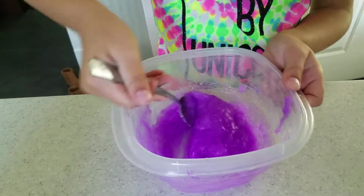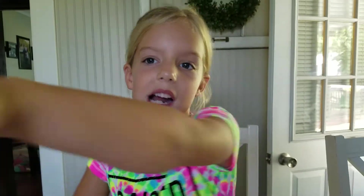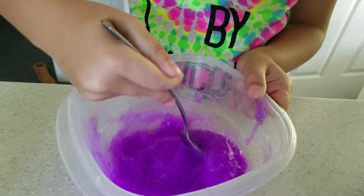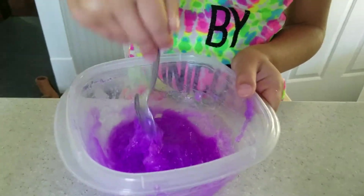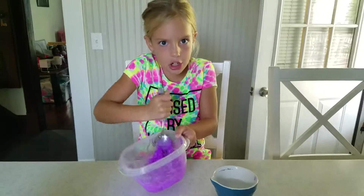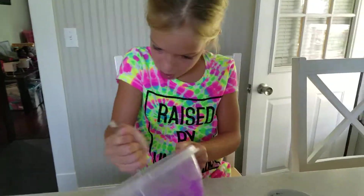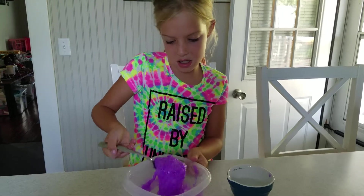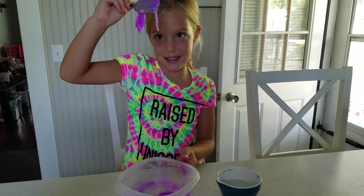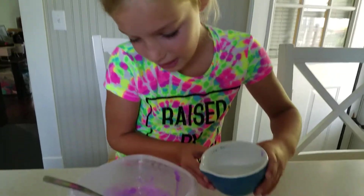It's turning! If it doesn't really come off your hand, that's okay because you can get your soap out at the sink. It's hard — it's getting there. Let's go fast, let's go fast, come on, like a race car! I think it's ready — maybe a little bit more activator. It might not turn out — this may be a slime-making fail.